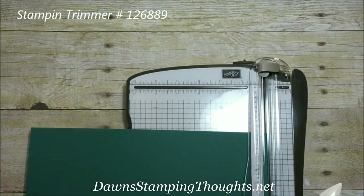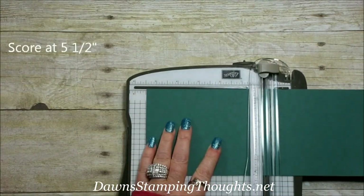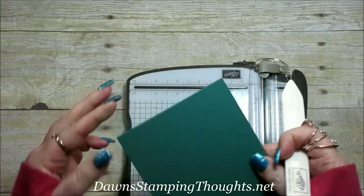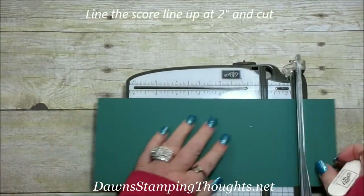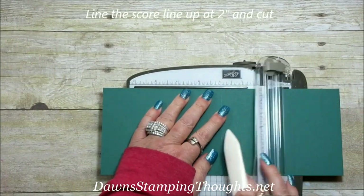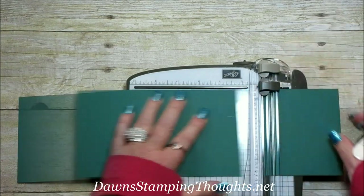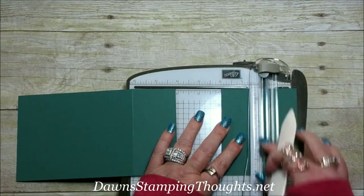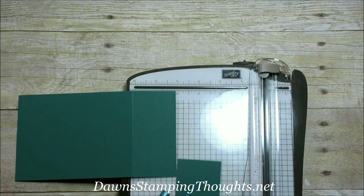Let's grab our paper trimmer. First, let's score this in half at five and a half. I'm just going to fold that, then take this score line and line it up at two inches right here and cut. Then we're going to slide this piece down to two inches and cut. You can save that piece for something else.